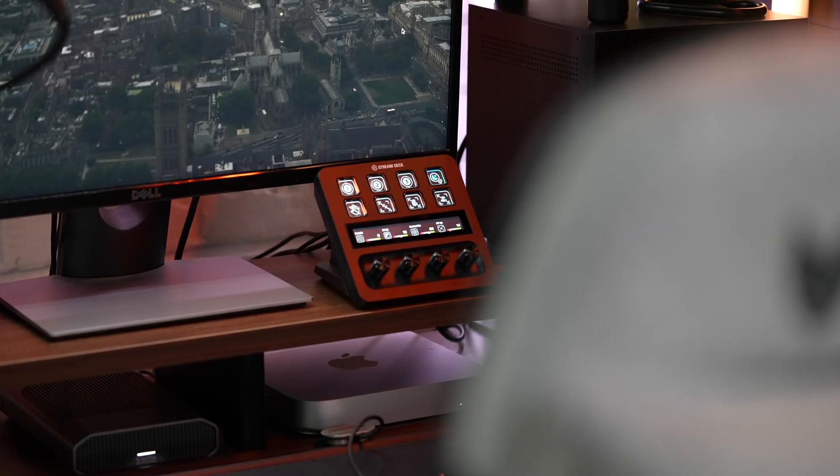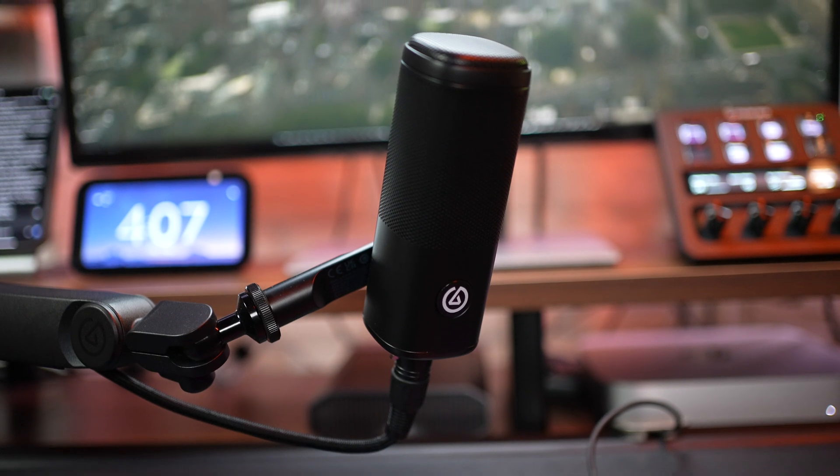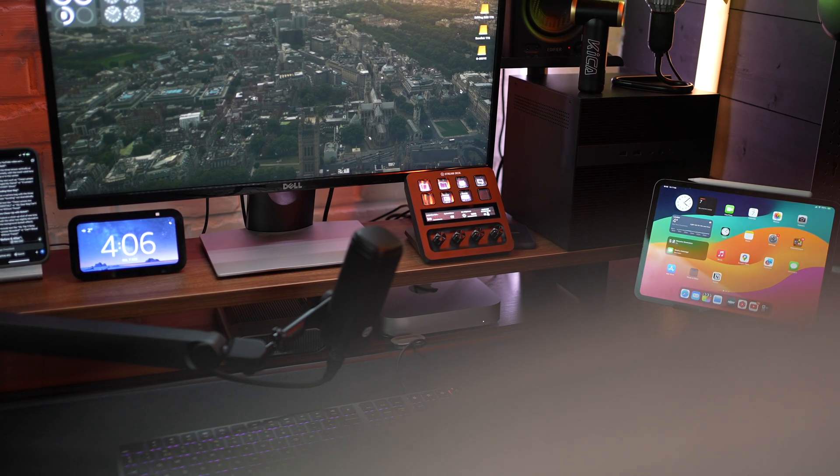In this video we're talking about the Elgato Stream Deck Plus and the Wave DX microphone as a pair. I've been using this for over a month now and it's not a new product — it's been out for a while, so I didn't want to do a product review. I wanted to show you my real-life use case scenarios for a device like this, because it's not just for streamers.